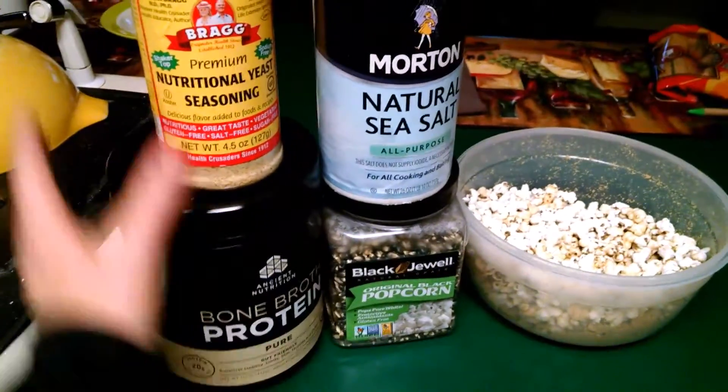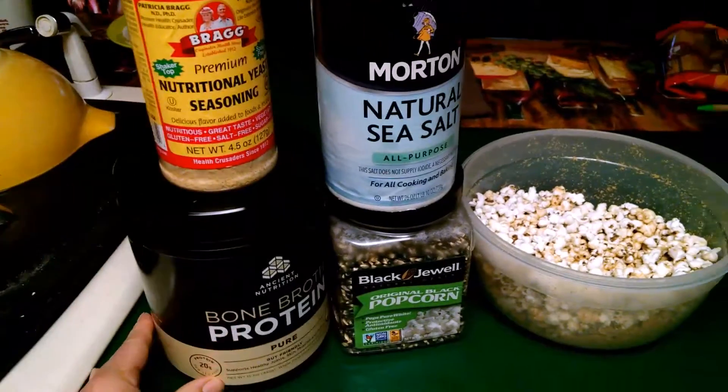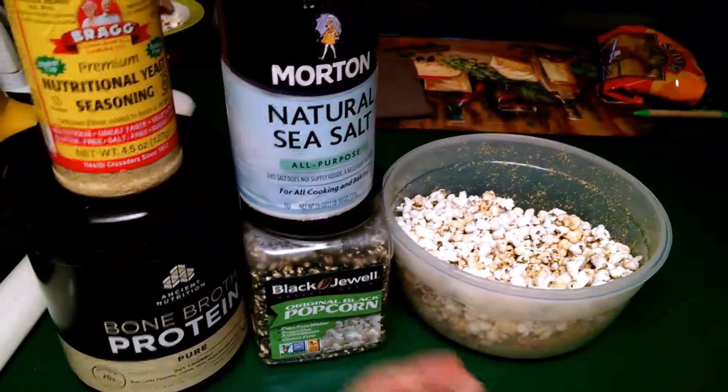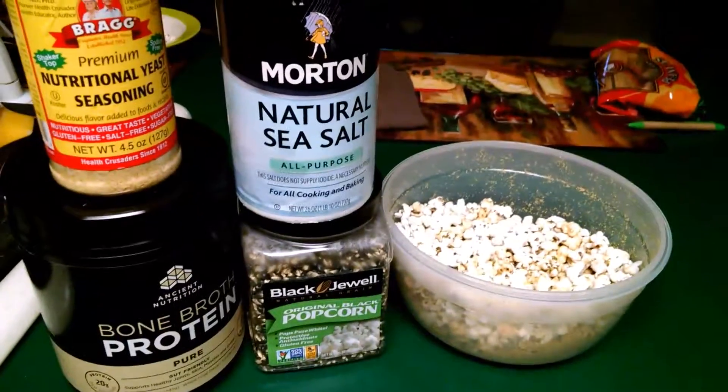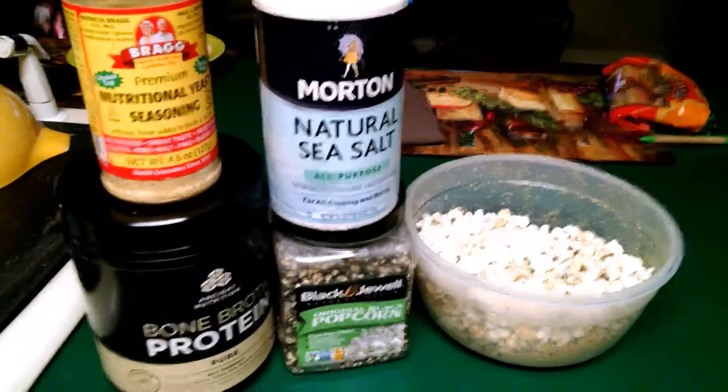I sprinkled on nutritional yeast and bone broth to pump up the protein, and then of course some salt. So enjoy snacking. Macro balance gives you energy.